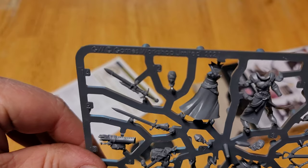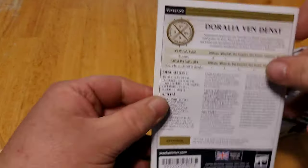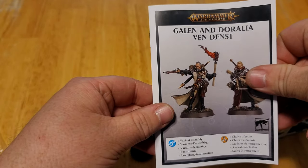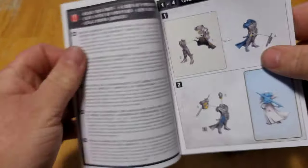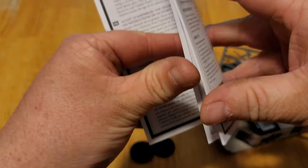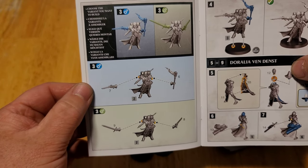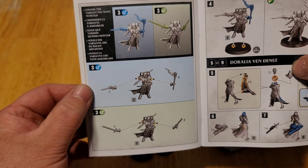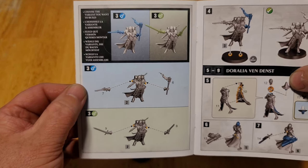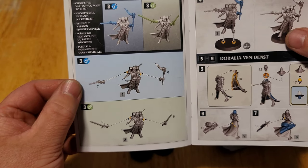Look at that. Brand new, 2021. There's some variant assembly. Looks like he can have either a sword and pistol, or pistol and torch. But according to his war scroll, it does not matter.